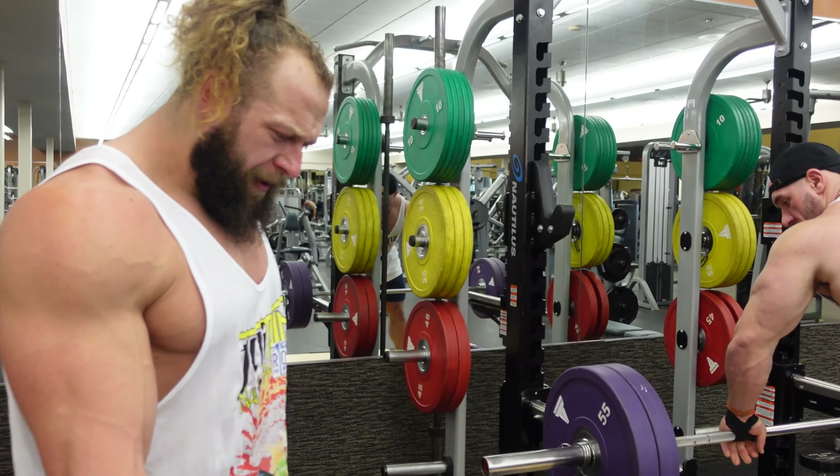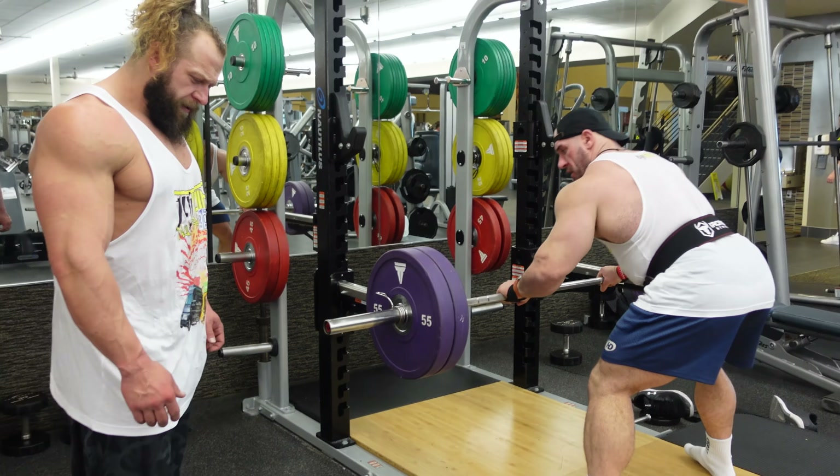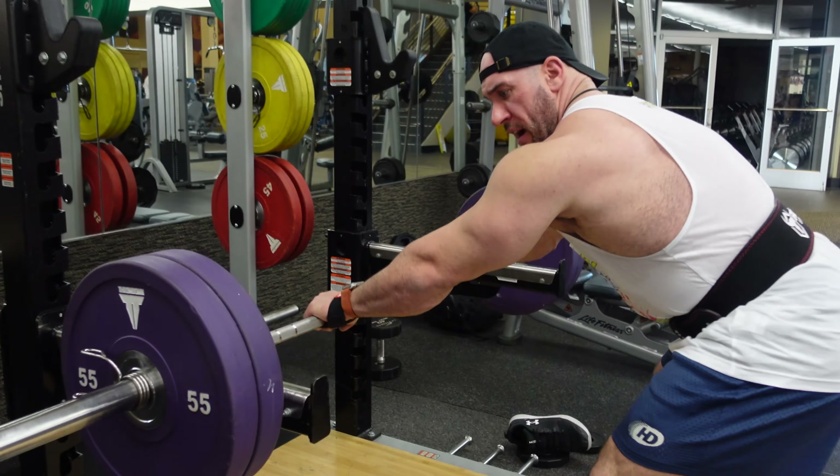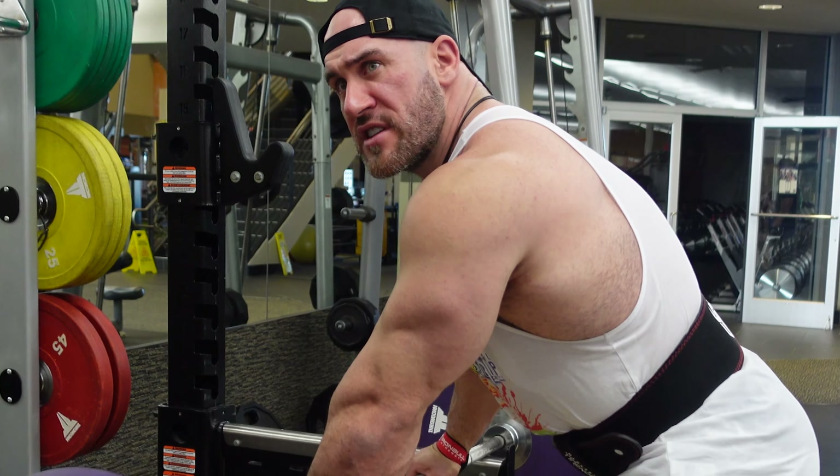Guys, I've never seen purple plates — have you? Nope, never seen purple plates. It slides a lot, huh? I like it. Everything's oily here.